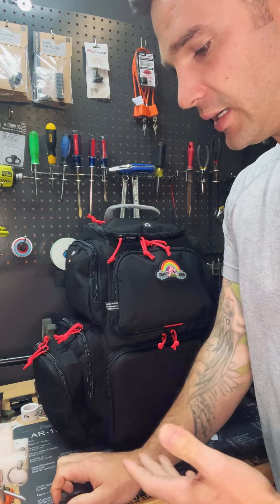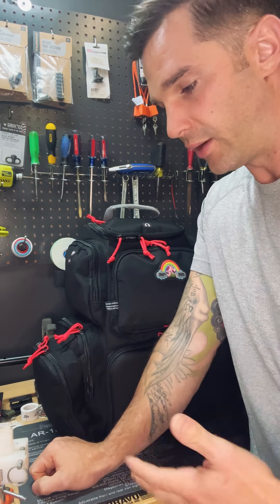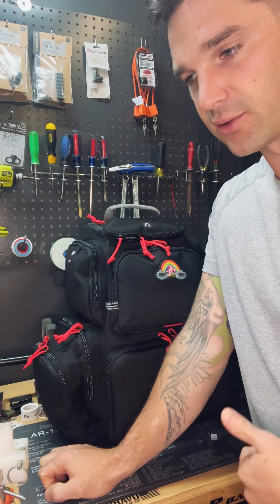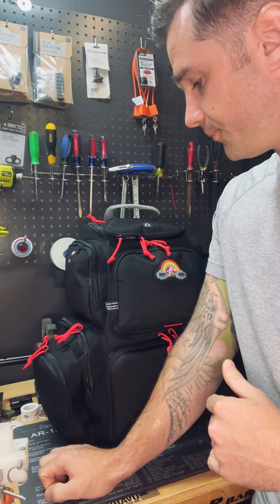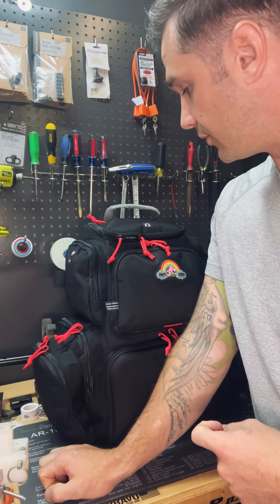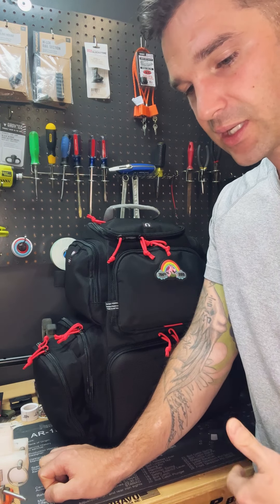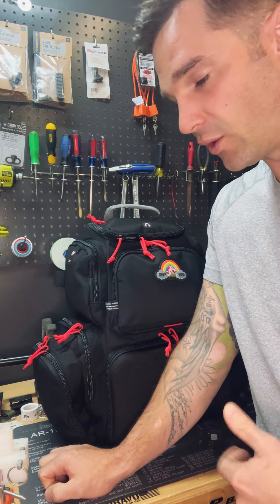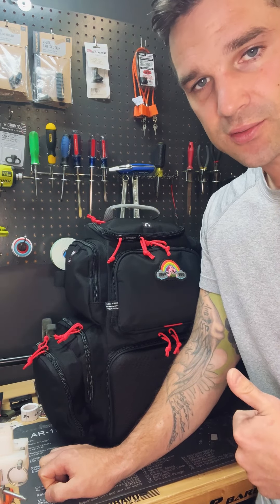Overall, I think this is going to do really well for what I want it to do. It's very versatile — I'm going to be able to go hiking, go to the range, everything I want to do, and it fits everything I want honestly. Can't wait to start using it. I think GPS came out with a great bag. Hopefully this video helped out — if you have any questions, hit me up. Stay safe, we'll see you on the next one.